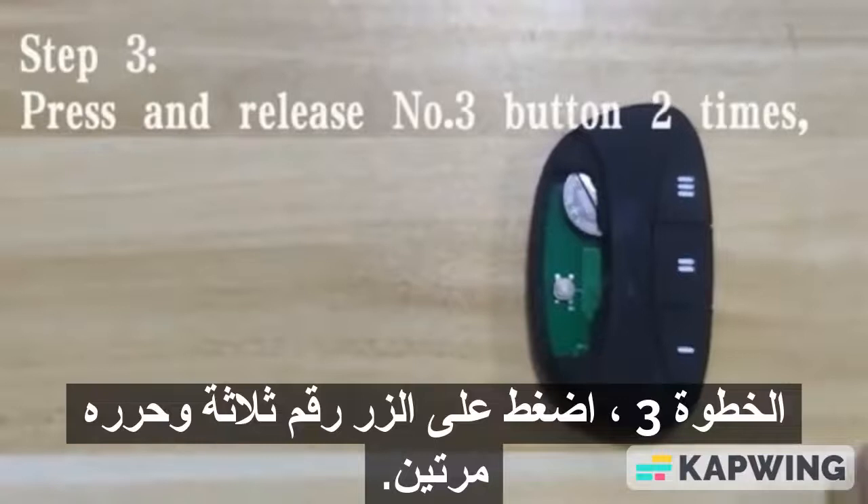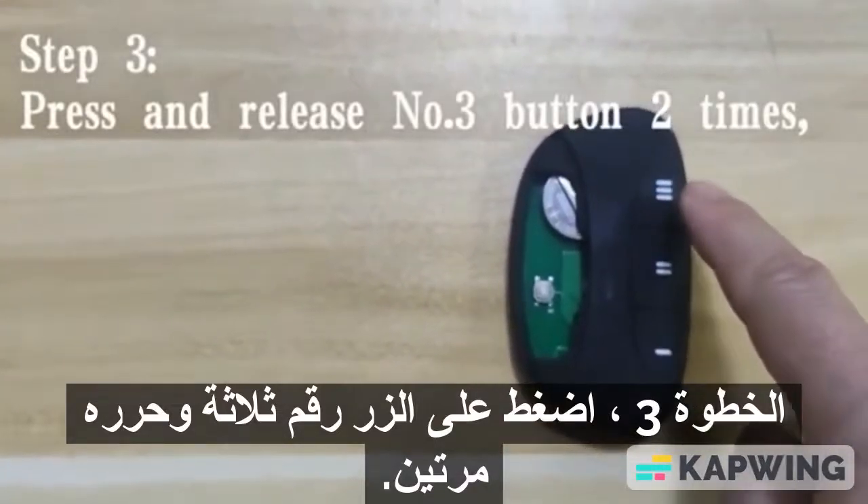Step 3. Press and release the number 3 button 2 times.